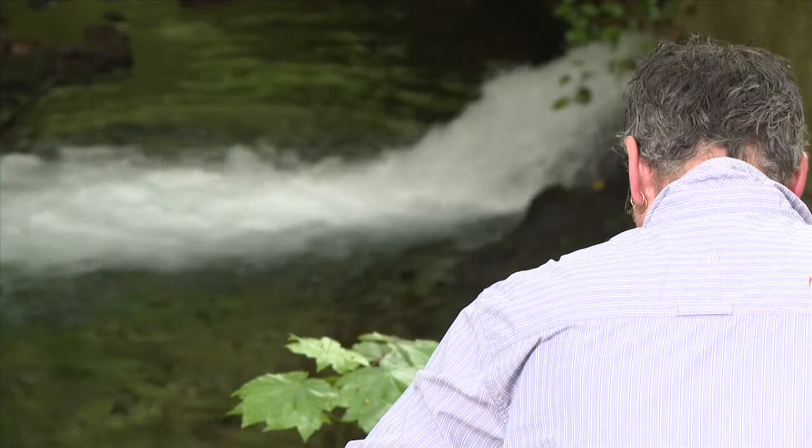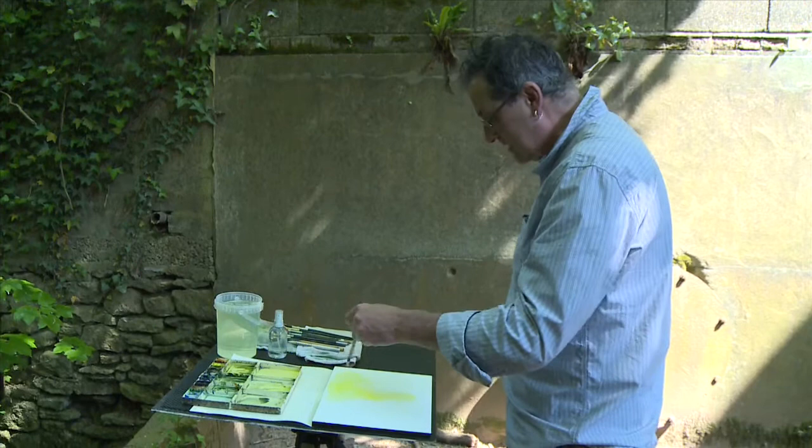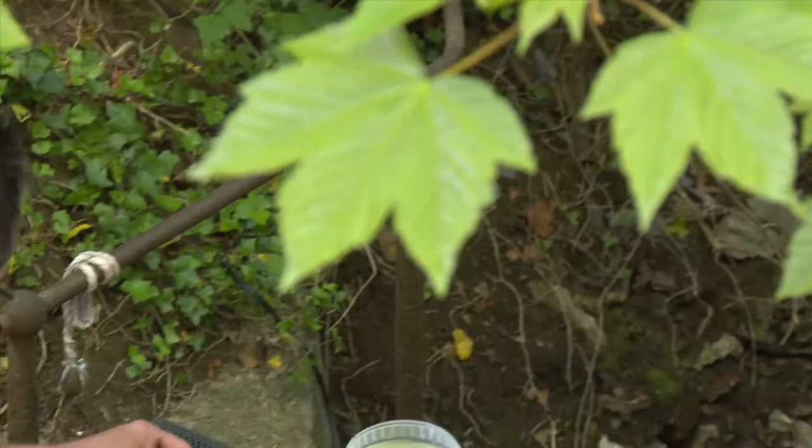I quite like this kind of enclosed feel that you get down here. There's lots of dark, but there's little flecks of light. I'm going to try and keep that, but goodness knows how successful I'm going to be.